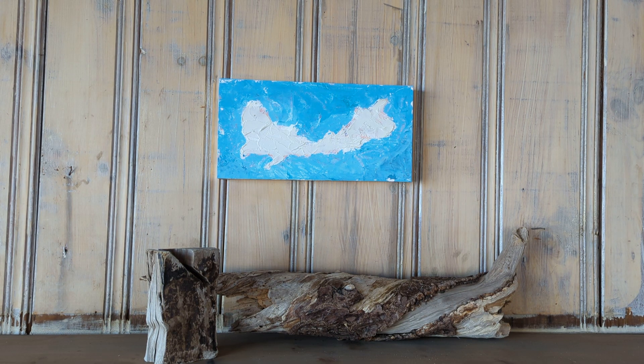This is Cloud Series Number Two. It's acrylic on canvas board mounted on a hand-leafed gold floater frame. The measurements are 16 inches by 8 inches and roughly 2 inches in depth.